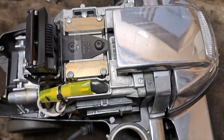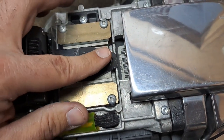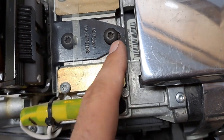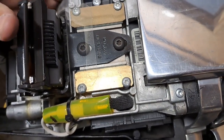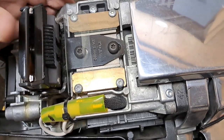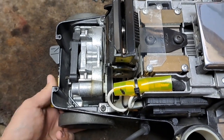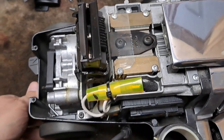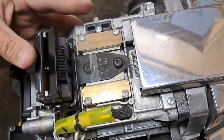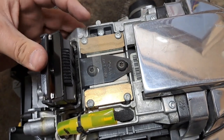We just moved the handle spring forward about an eighth of an inch. If you look at the oblong holes, you can see a little more of the hole showing where we moved it forward. Look how short that travel is now — that's what I call a really tight transmission. You don't want to go too far though, because you need to make sure it still has a neutral position. When there's no pressure on the handle, the wheels should never rotate forward or backward while the machine is running.